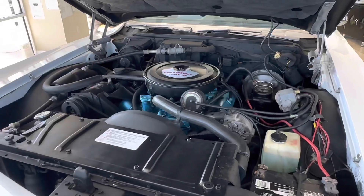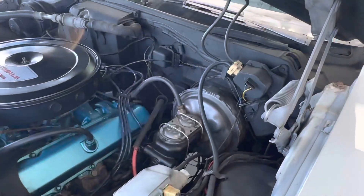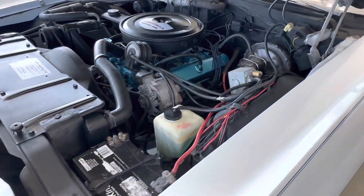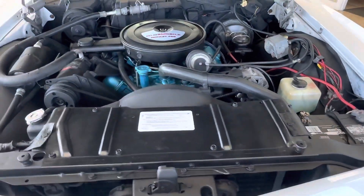Is this a concourse show car? No, it's absolutely not. But for someone to say it's a sloppy engine bay with overspray everywhere — I disagree. So this is why we do these things.